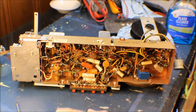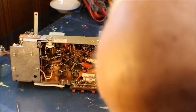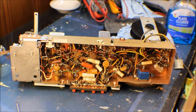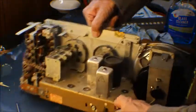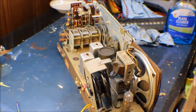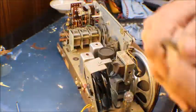It looks like somebody else has been in here because there's a modern cap already installed. So let me flip this up and we're going to start doing this. What we'll do first is work on the retractor reel and see if we can get that done — that will be in the next video because I do have to put a new cord on it. This is shot. I'm hoping I can fix it.